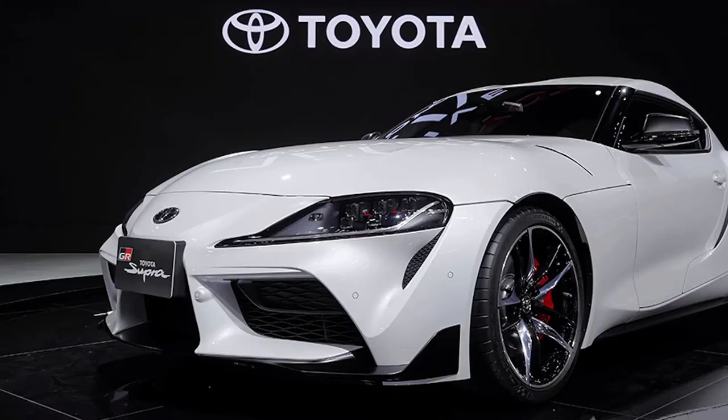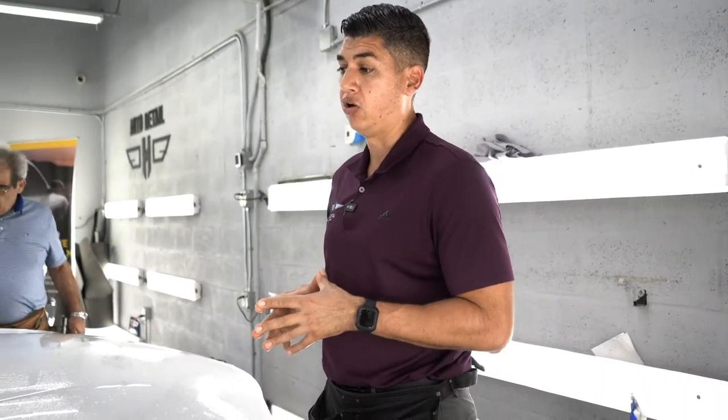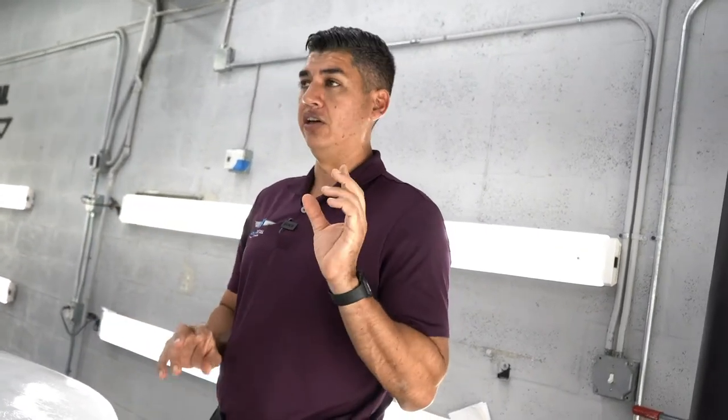This is the GR 3.0 edition. He wants to protect it from the very start, so he was contemplating whether to do the full front end or the full car. We gave him prices for both things and he ended up doing the whole car, because it's obviously a car he's gonna stay with for a while. We are gonna do the full paint protection film on the whole car with a twist.